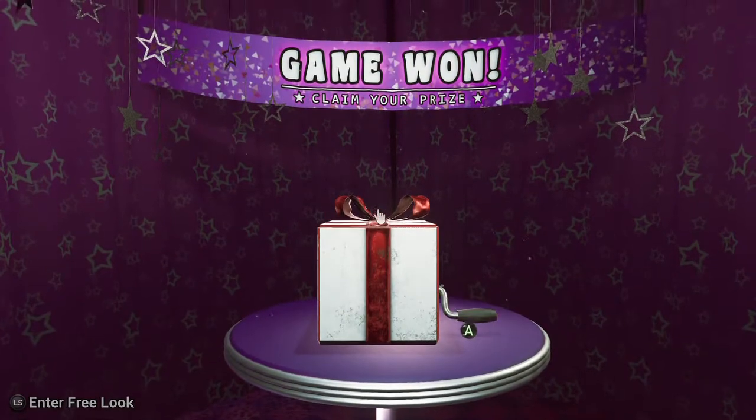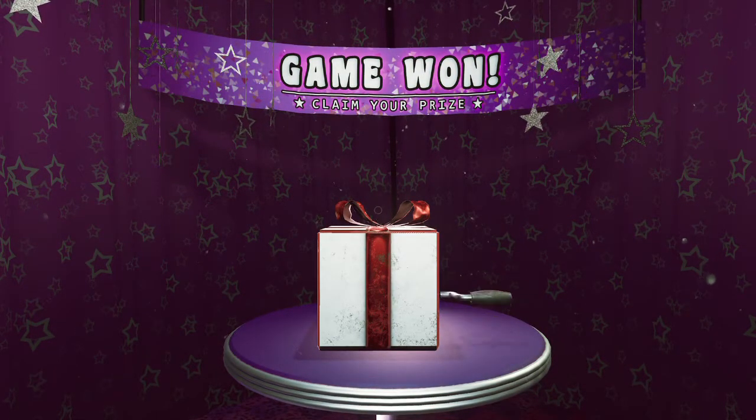Yay! Yeah, see you next time — well, I'll hear you next time. Yay! What did I get? That was fun, I liked it.